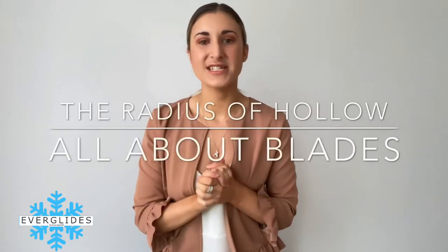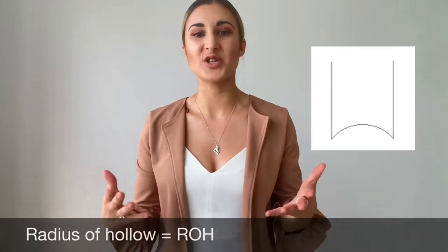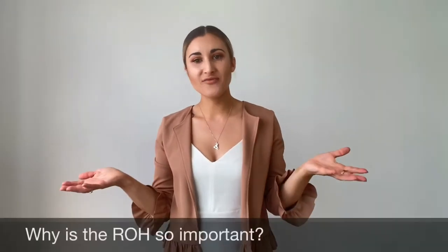Today's first video of the series is going to be the radius of hollow — everything you need to know about the radius of hollow in your blades. Despite public opinion, an ice skate blade is not like a single knife edge. An ice skate blade has a hollowed-out bottom with two edges. It is that hollowed-out space between these two edges that we refer to as the radius of hollow.